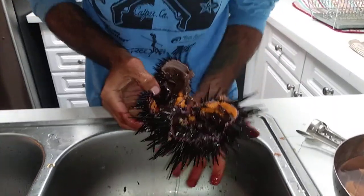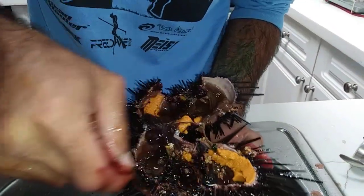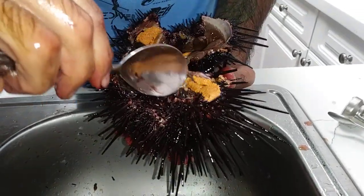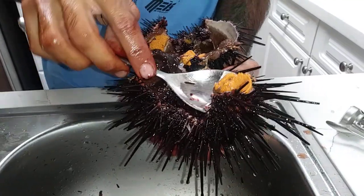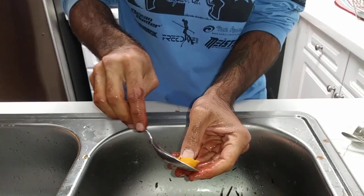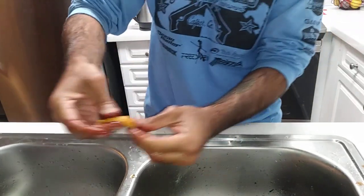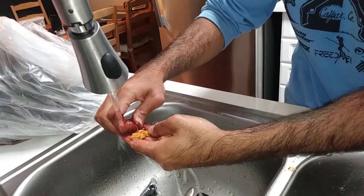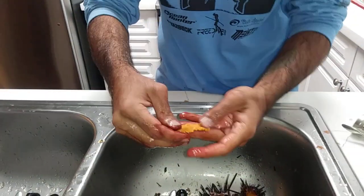You see all the yellow stuff — this is what we're after. This is the uni, the yummy uni. Get rid of all this garbage. All this stuff we have to scoop out — it's like uni, like tangerine, it just sticks to the end. Just like that. Just kind of clean it up a little bit, rinse it, get rid of all this extra goodness. We're only after the yellow stuff.